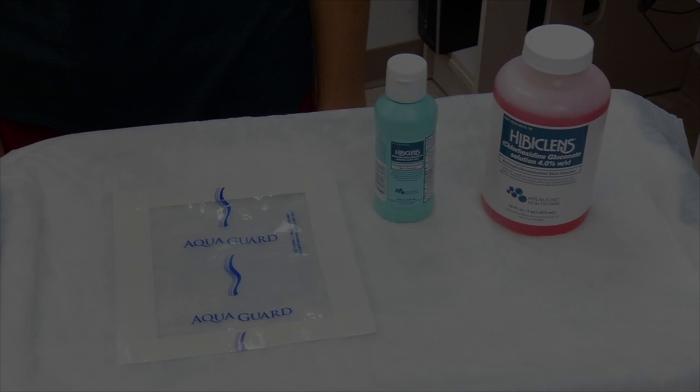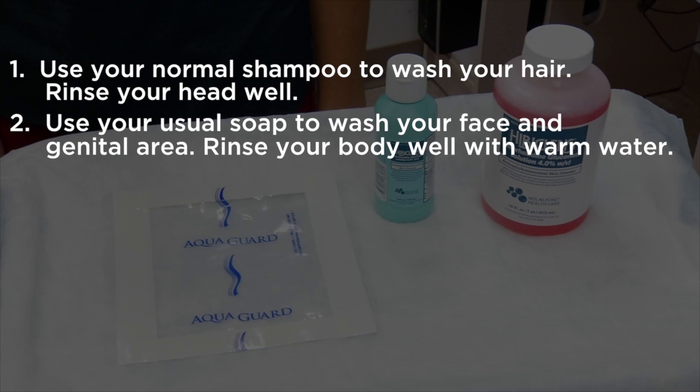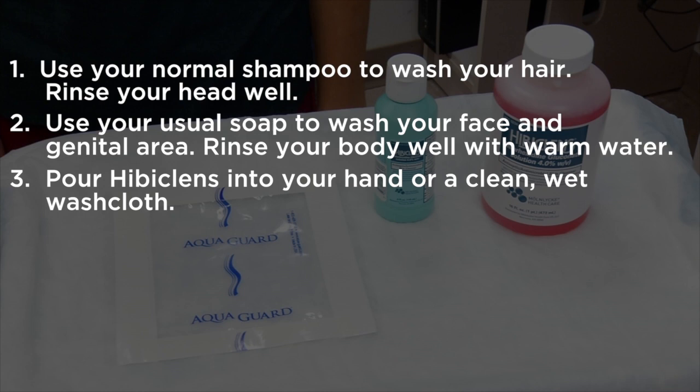Follow these steps when you shower with Hibiclens. First, use your normal shampoo to wash your hair. Make sure to rinse your head well. Next, use your usual soap to wash your face and genital area. Then rinse your body well with warm water.